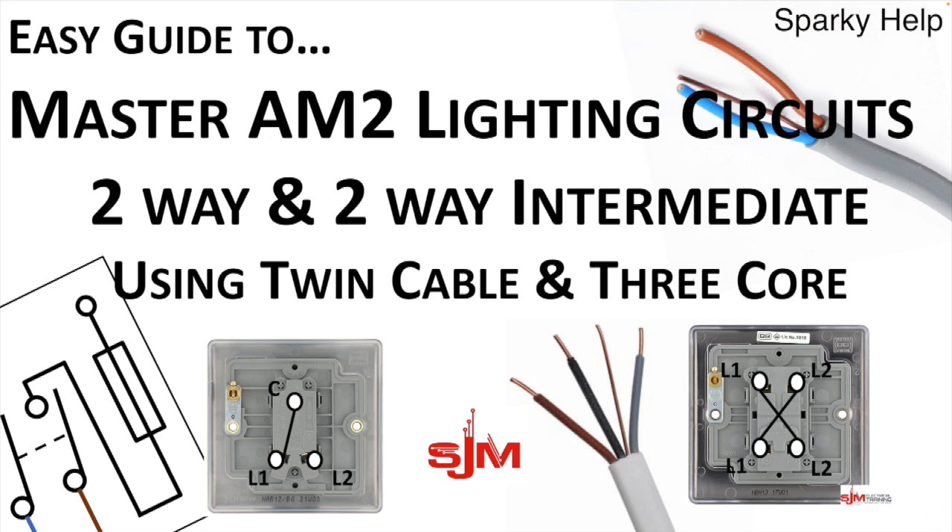Welcome to Sparky Help. This time we're going to master AM2 lighting circuits. We're doing a two-way and a two-way intermediate using twin and earth cables and three core.